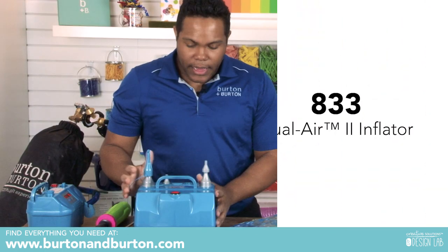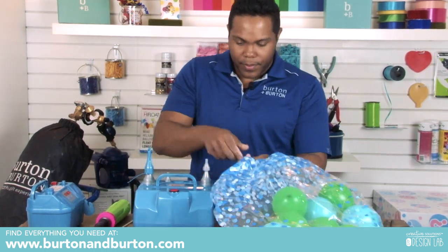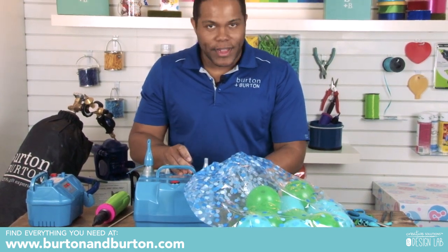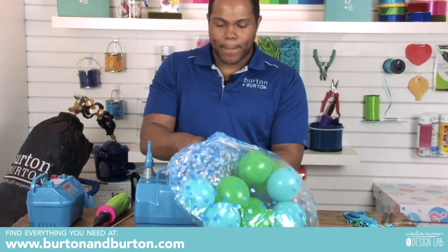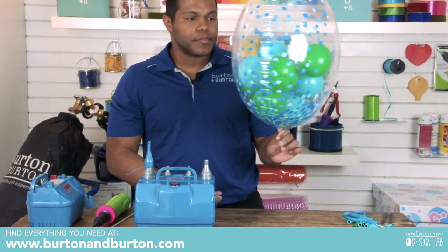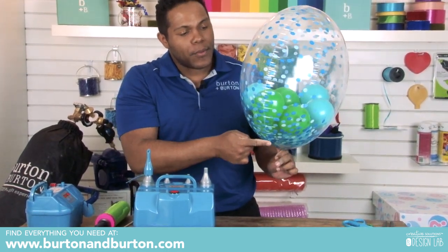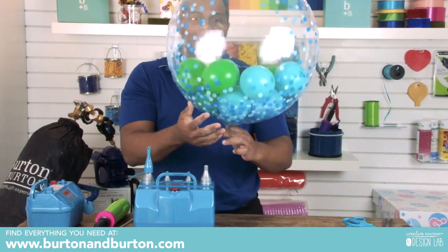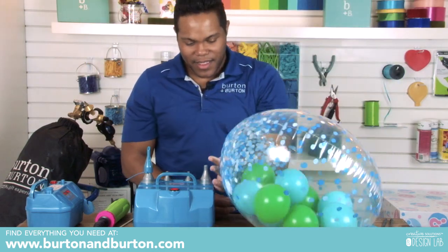We will use the amazing dual inflator from premium. Edward, where can I find that inflator? With us here at Burton and Burton. Remember, when you blow up deco bubbles, all the wrinkles need to disappear. Look how beautiful — all the confetti with the five-inch balloons inside. Beautiful.